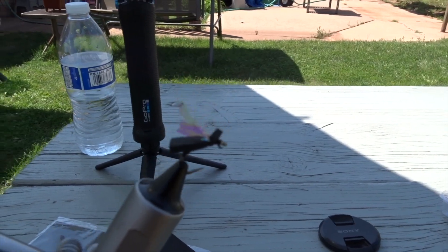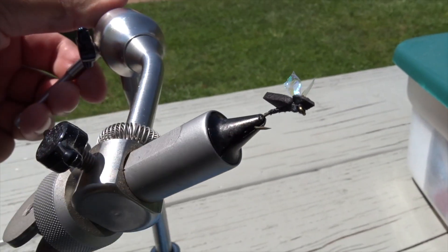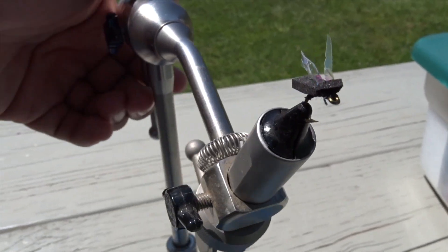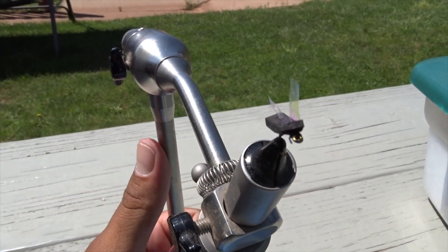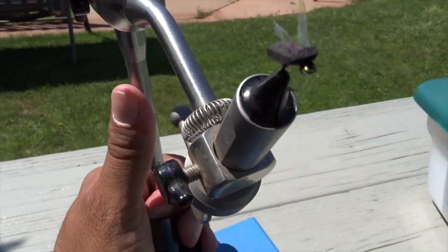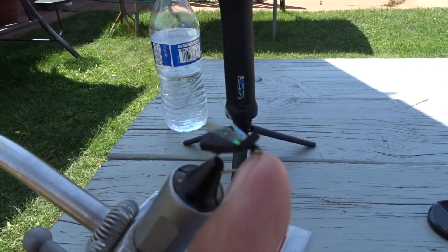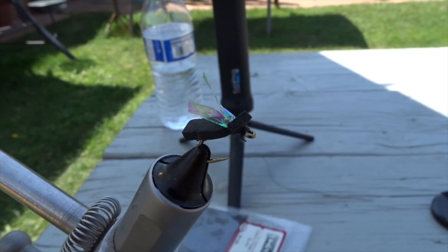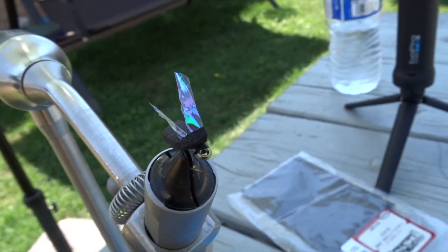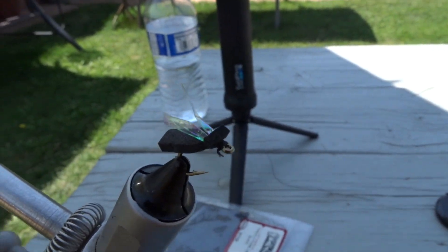That is all there is to it — the black foam ant is done. It came out pretty good. Let me get it in the sunlight so you can see it: black thread, foam, and the wings. It might take one or two tries, but once you get it down it's pretty easy. You can add variations — black feather, or tie it with a beetle-style body. This is one of my favorite flies to throw, and I do catch browns and rainbows with it.